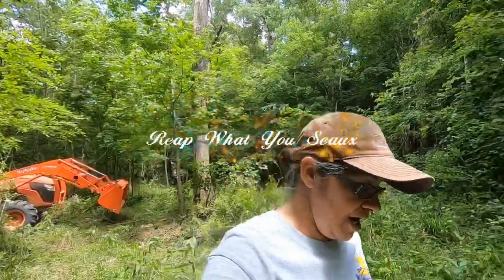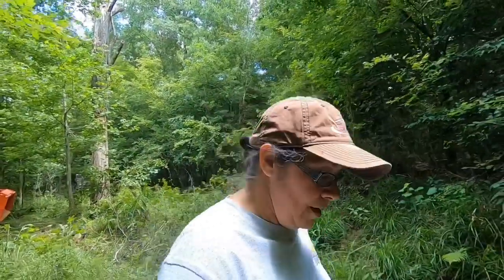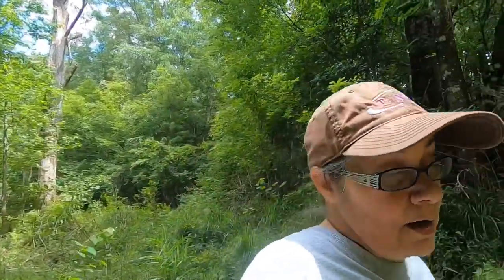Hey guys, this is Jareth from Reap What You Sow. Yeah, I'm back up in these woods and I ain't setting no hog trap either. I want to show y'all this. Look here at this canal — or gully or whatever you want to call it. We need to be able to cross this to get to the other side without having to go so far around.